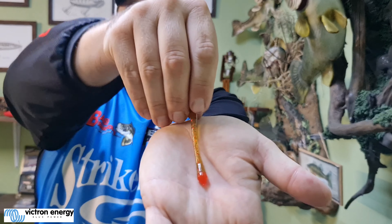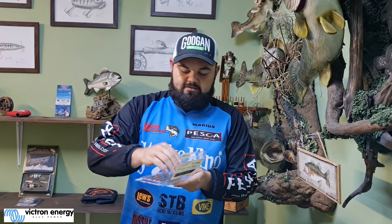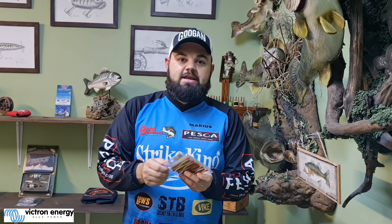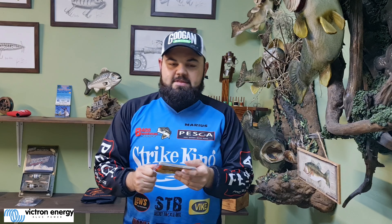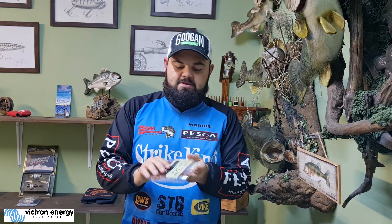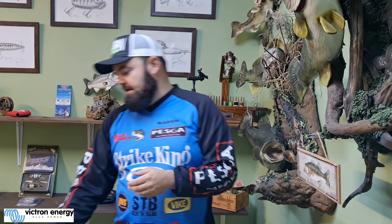If you're fishing this on a drop shot or a shaky head — which I prefer — and you're balancing this bait, you can have that little red tip on the top. That'll have the most erratic action under the water. That is what's going to irritate the fish, attract the fish, and maybe make that fish commit and come take a look at your bait. That's the one color I really enjoy.